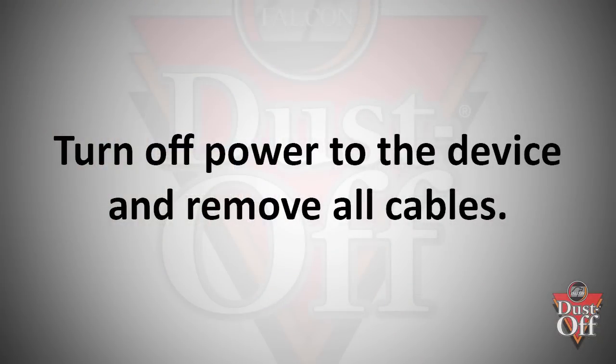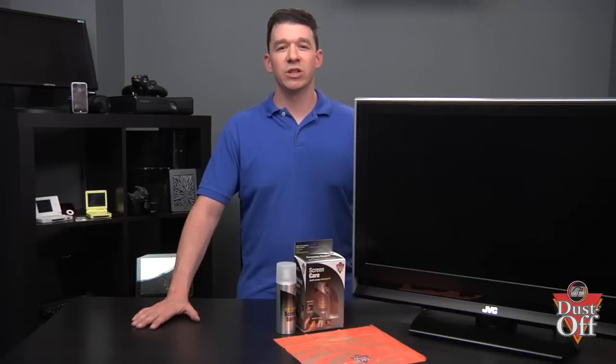Before we begin, turn off all power and remove all cables from the TV to any devices. We want to eliminate any possibilities of static shock that can harm your electronics.